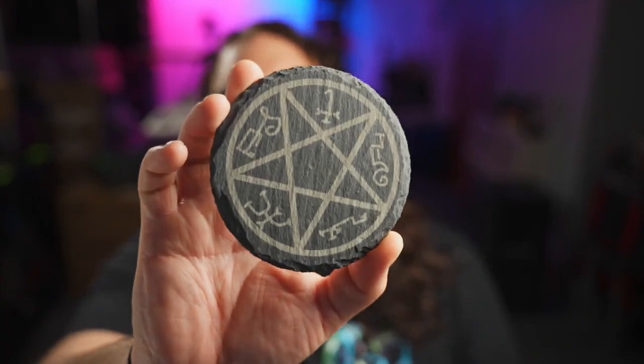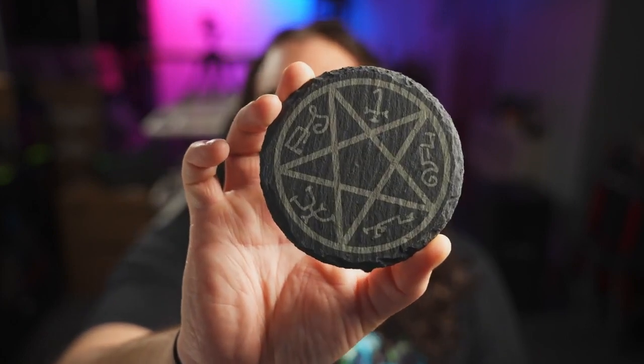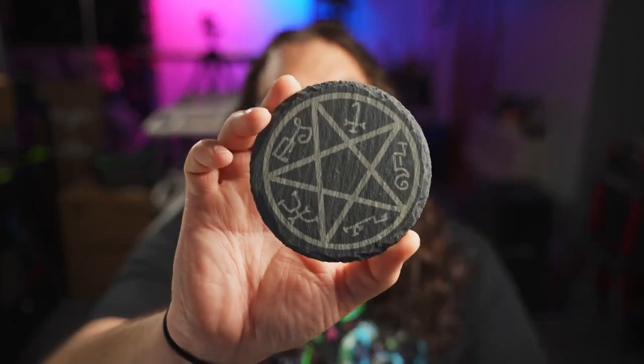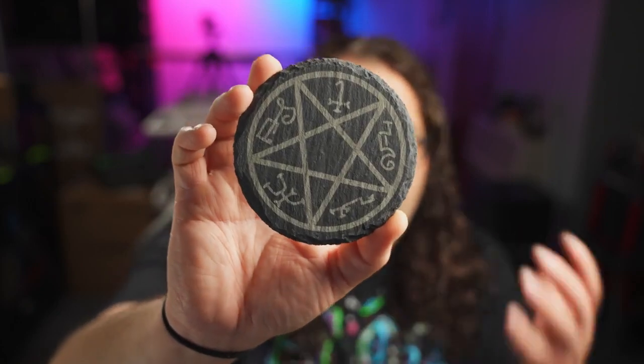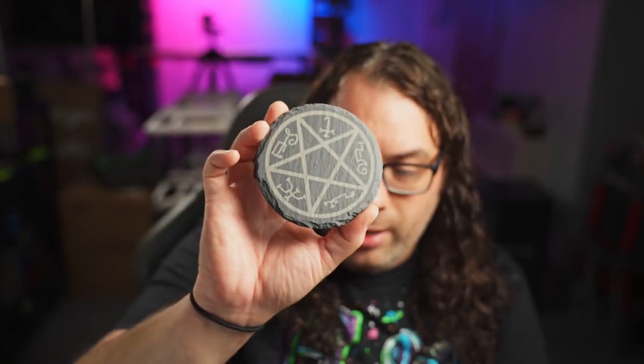As far as the slate itself, it actually came out really good. It is a very nice color, darn close to what I actually chose in the software. The engraving was smooth and even and it was actually pretty fast. It's not as fast as the CO2 laser but it got the job done quick, and I would say this turned out very good for my very first burn on this laser.